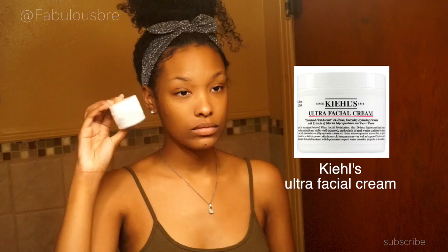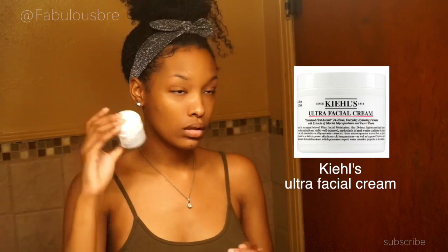For the last step I'm going to use my Kiehl's Ultra Facial Cream. I love this moisturizer because I do suffer from dry skin, and these past couple of months my skin has really been going through it — one day it's hot, one day it's cold, one day it's humid. Living in the south, you just never know what kind of weather you're going to get. This moisturizer is really giving me the moisture I need, so definitely try it out if you have the same skin type.